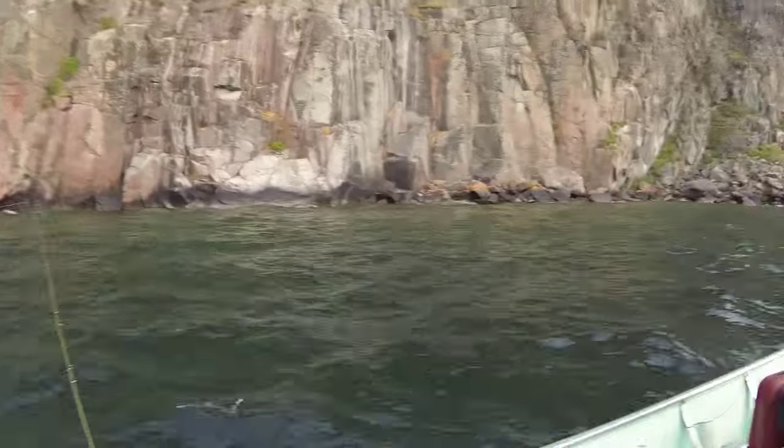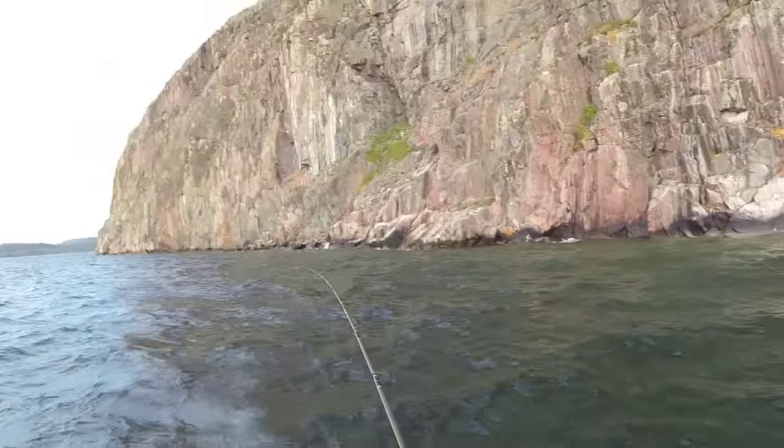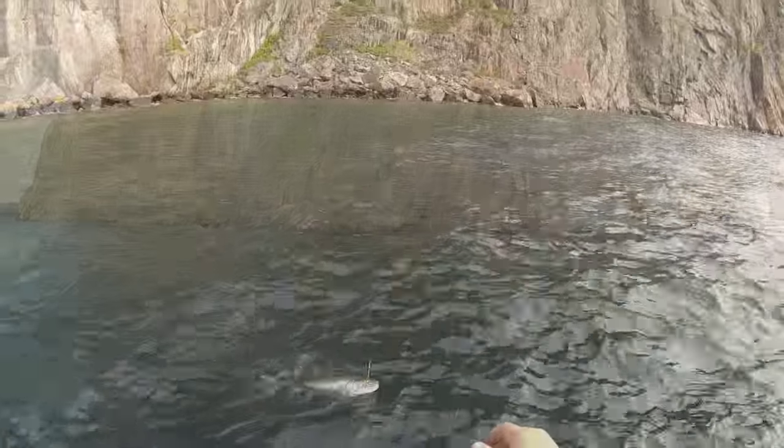There we go! Jump button — here we go, there we go! He's in the rocks, get out of the rocks. Don't lose my lure. Ah, nice!